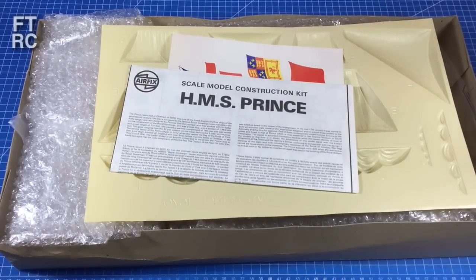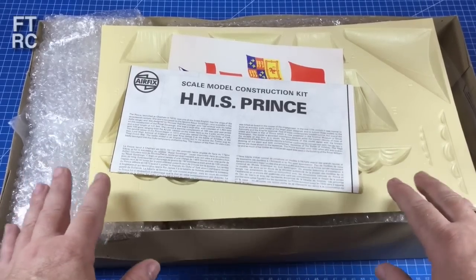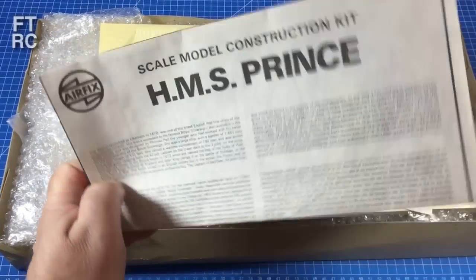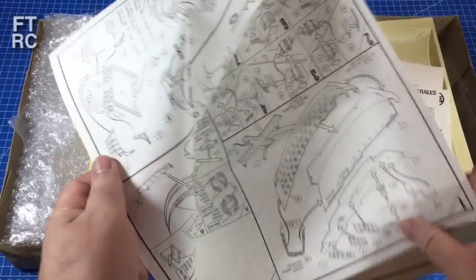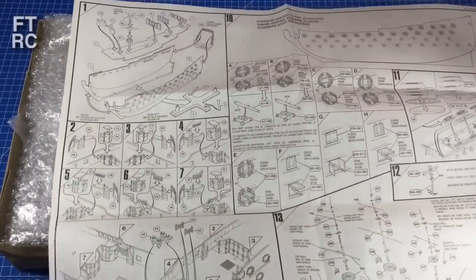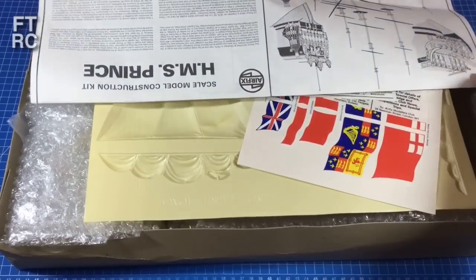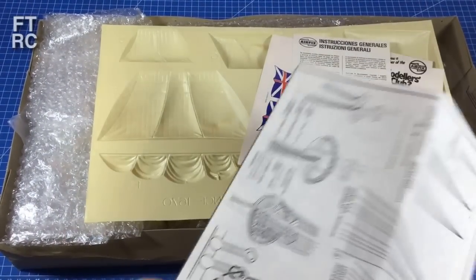Let's see how we fared with this one, because Airfix is notorious for badly bagging sprues all in one bag. The instructions are in quite good nick — nice and clean, no yellowing. Surprisingly for the period, it's just a fold-out page — that's the entire construction guide. We'll get into that in more detail later. Basically the entire construction is just one big fold-out sheet, and then you've got your rigging guide.